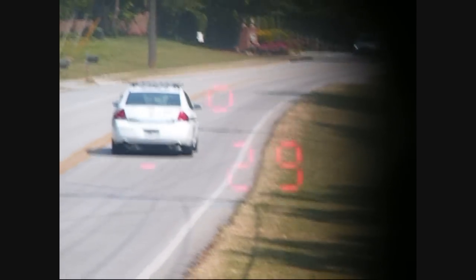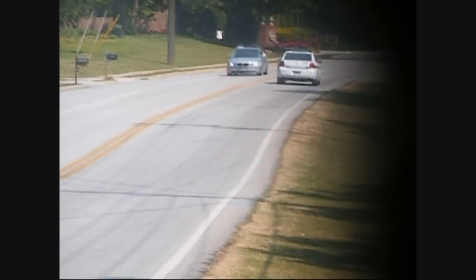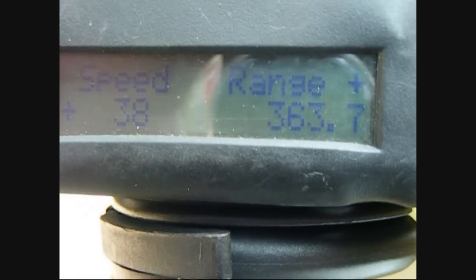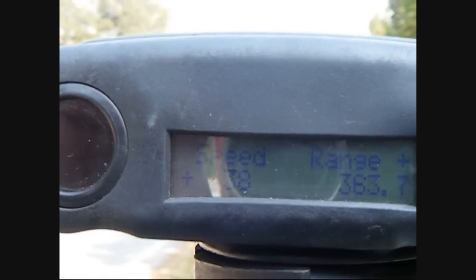He should be coming back here in just a minute. There's a cop, wondering what the heck we're doing. Here he comes — got him. Got him with the Pro Light. We got him at 38 miles an hour at 363 feet on the right headlight.